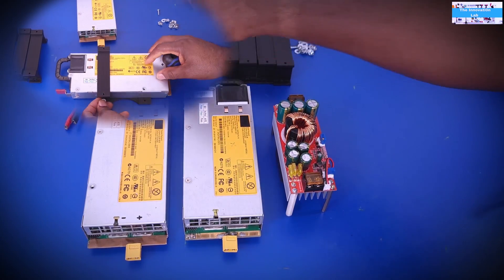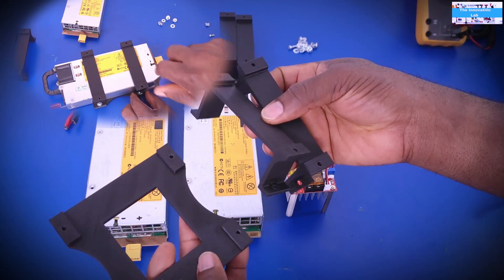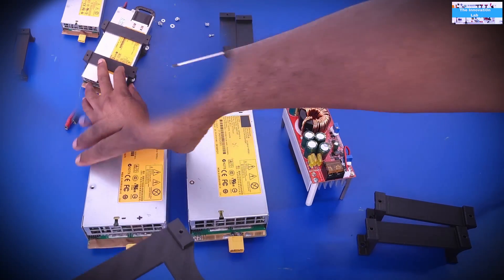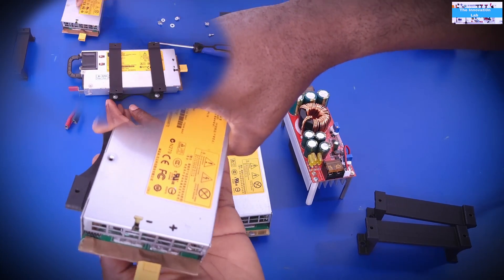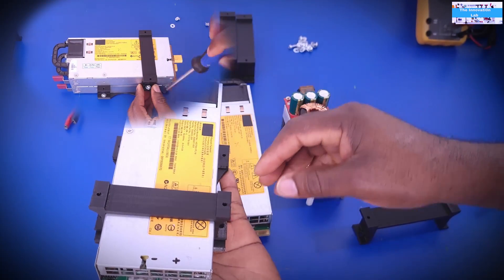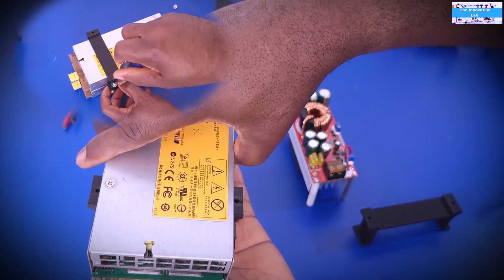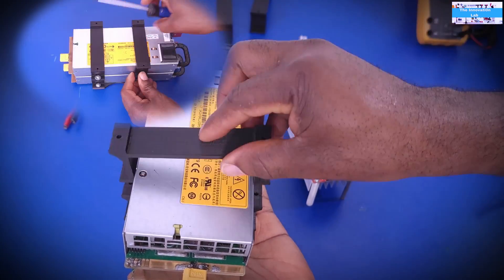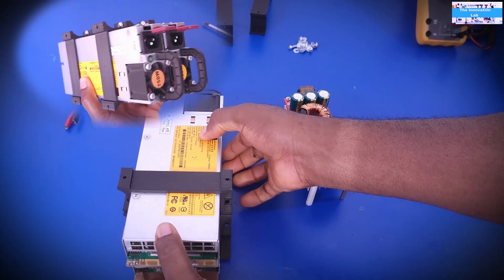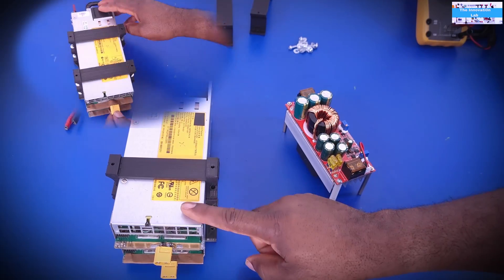I also made some 3D-printed brackets to help create a clean installation and to be able to stack the converters. As you can see, everything fits very nicely. The design is such that I can keep adding stacks — in a future video I'd like to experiment making a 60-volt or higher supply by connecting multiple 12-volt server power supplies in series.